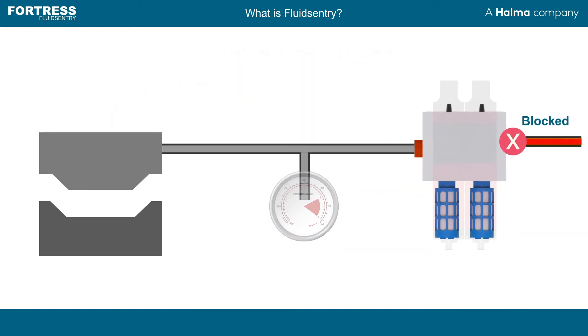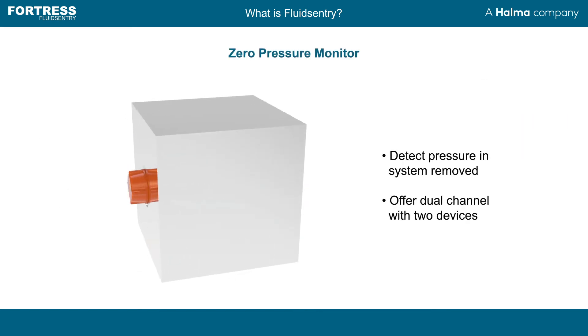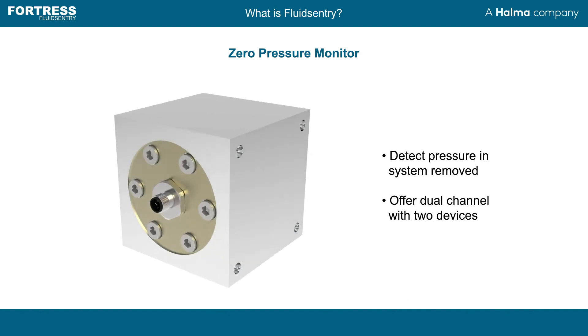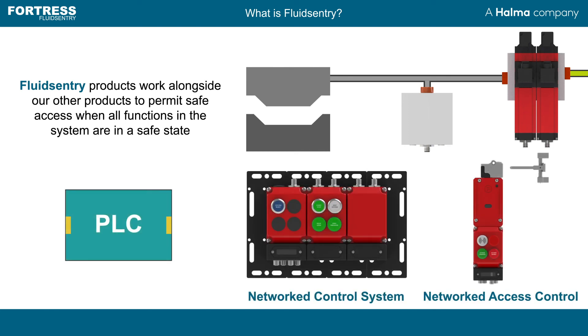Gauges allow local indication of pressure status, but how does your control system know when zero pressure has been detected? With a Fortress Fluid Sentry zero pressure monitor, we can provide positively driven single or dual channel contacts to detect when atmospheric pressure is achieved. Fortress Fluid Sentry products can be hardwired or work alongside our networked range of products to communicate over Profinet or Ethernet IP using the ProfiSafe and SIP safety protocols.